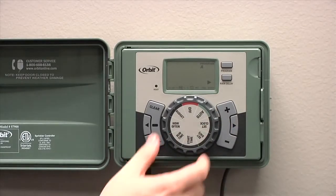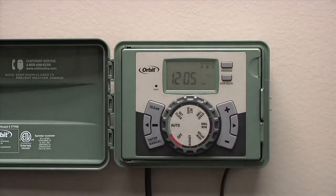At this point, your timer is programmed and you can turn the dial back to the auto position. We set this timer on the A program. If you have different areas of your yard that have different water requirements — for example, all lawn areas should be grouped together — however, if you have a flower bed or a garden, those have generally different watering requirements and should be set up on a different schedule.